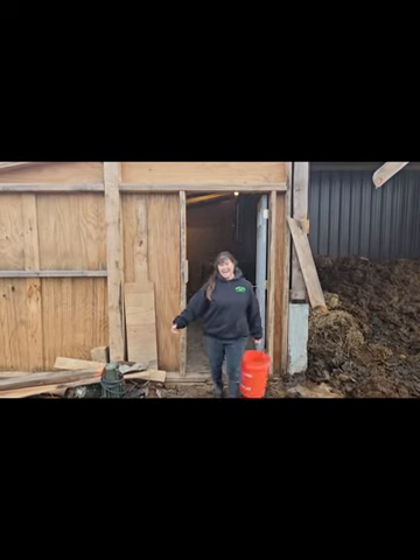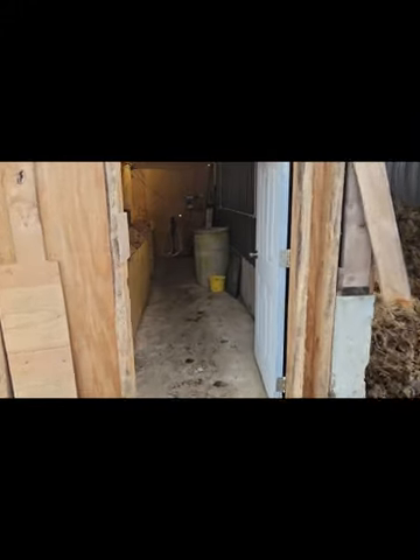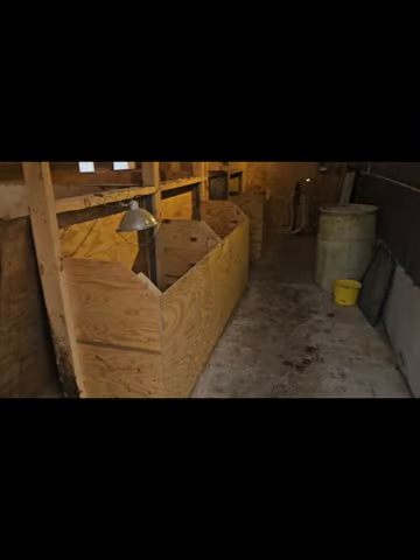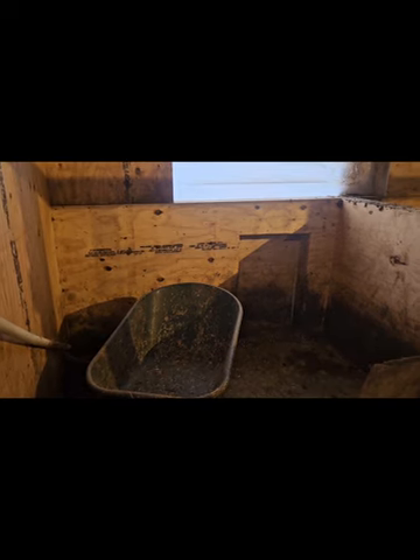Here's Becky watering the animals. So we made some of these pens. Right there, those doors will open up — there will be some outdoor runs for each pig.